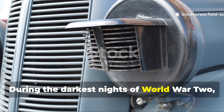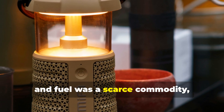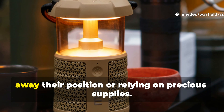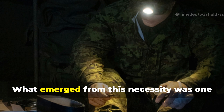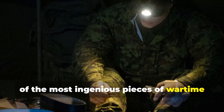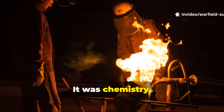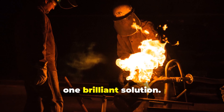During the darkest nights of World War II, when blackout conditions were enforced and fuel was a scarce commodity, soldiers on both sides faced a serious problem – how to create light without giving away their position or relying on precious supplies. What emerged from this necessity was one of the most ingenious pieces of wartime innovation: the field light that burned without fuel. It wasn't magic. It was chemistry, survival instinct, and battlefield engineering rolled into one brilliant solution.